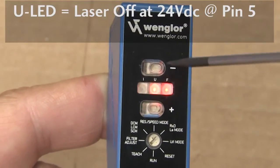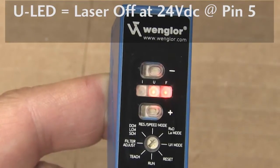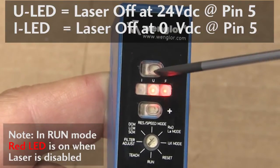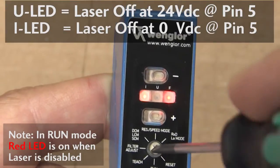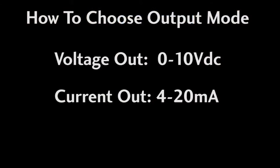Basically, when the ULED is on, the laser turns off at 24V. When the ILED is lit, 0V turns the laser off. Be sure to switch the rotary switch back to run mode when you're done.